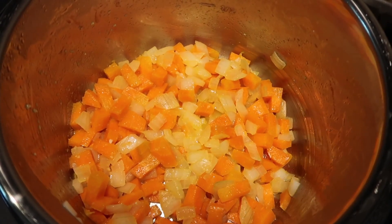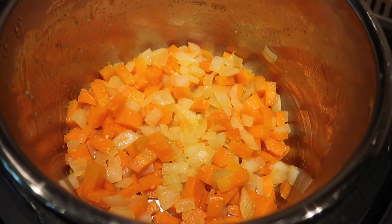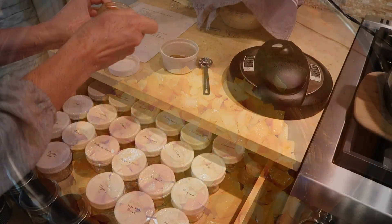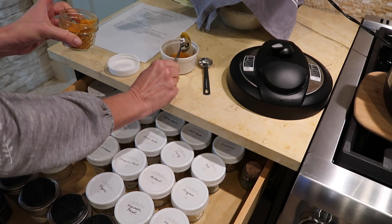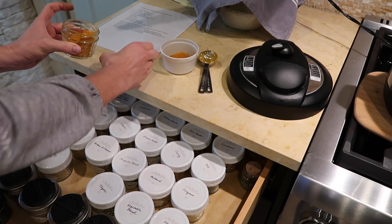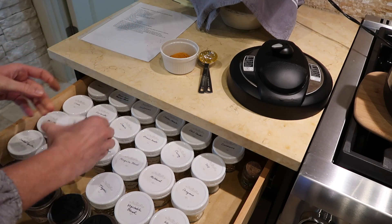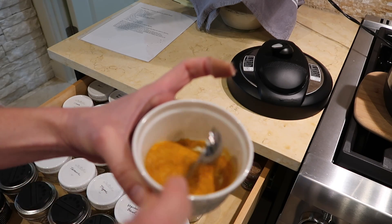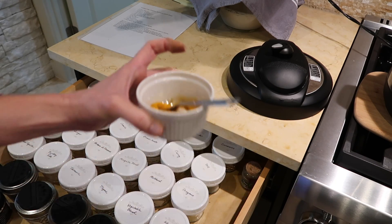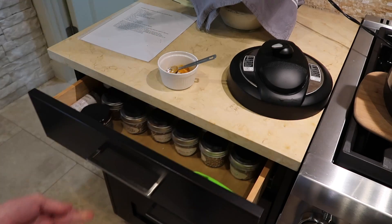I love using my instant pot for recipes like this — it is fast and easy. I put the instant pot on sauté mode and sauté together some onions and carrots. The dry spices I'm using are turmeric — hence the name — and some cumin, also a little bit of salt and pepper. This recipe also contains garlic, ginger, and coconut milk, which give it tons of flavor.